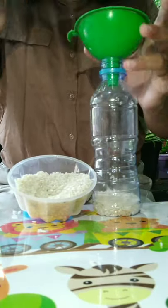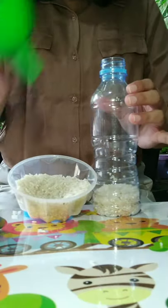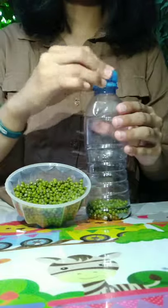First of all, I will put rice grains inside bottle number 1. And then, do the same thing with the other 4 bottles, with green beans, buttons, salt, and macaroni.